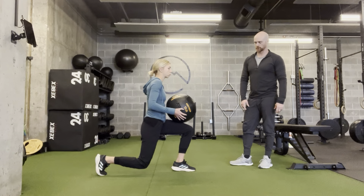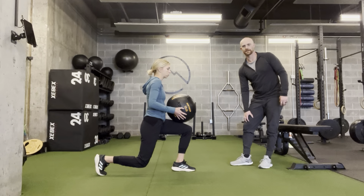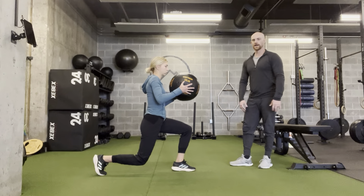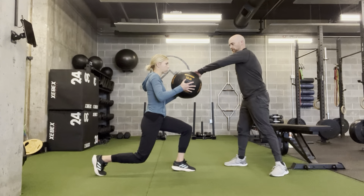This is the stationary lunge, med ball stability hold. You're going to do this with a partner. Your partner's going to get into a split stance position — one leg back, trying to hover just above the ground with that back knee. Hold the med ball right up on your chest, a couple inches away.